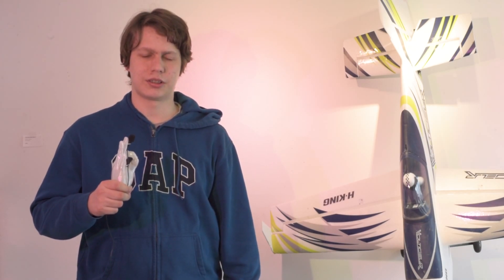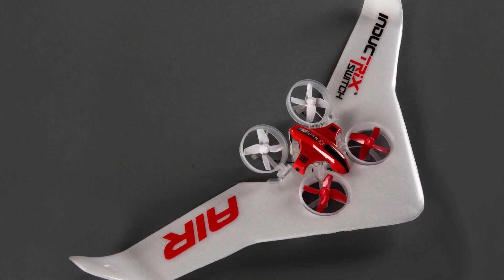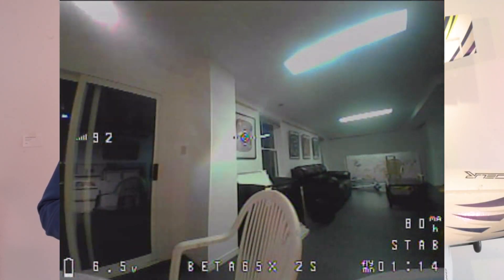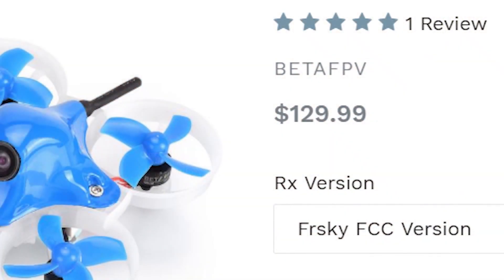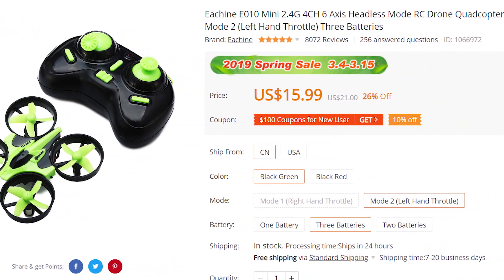Recently, Horizon Hobby has announced this new thing called the Inductrix Switch Air. What it is, is an airplane built around a tiny whoop. A tiny whoop is just a little micro drone meant for indoor flight. I'm going to be using the Beta 65X brushless whoop. It's basically a tiny whoop on steroids, but it's kind of expensive, so what I would recommend is the Eachine E010 because it's like $20. It's basically pocket change, and it's a good way to get into the hobby.